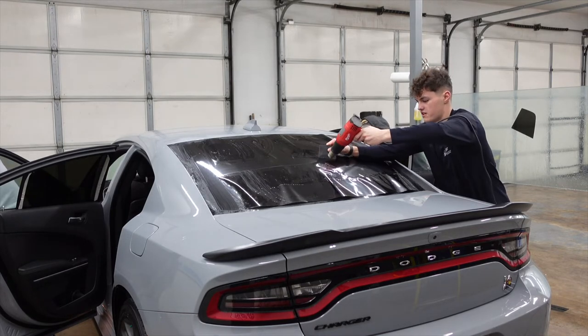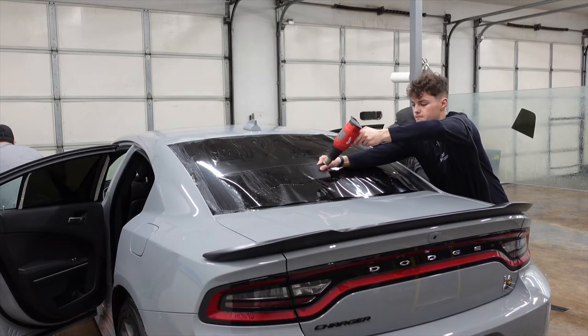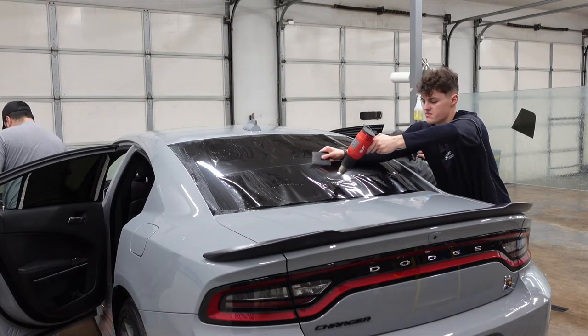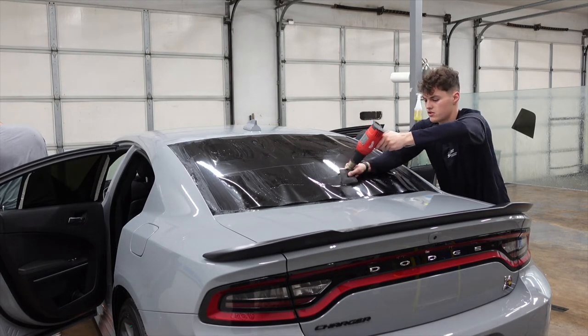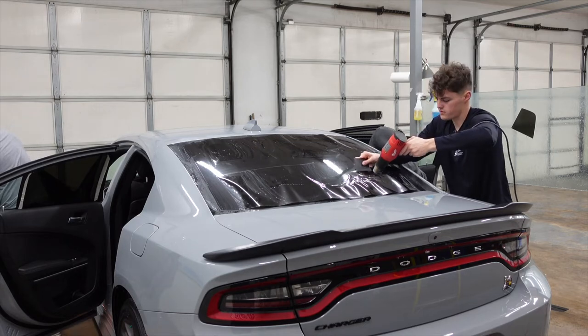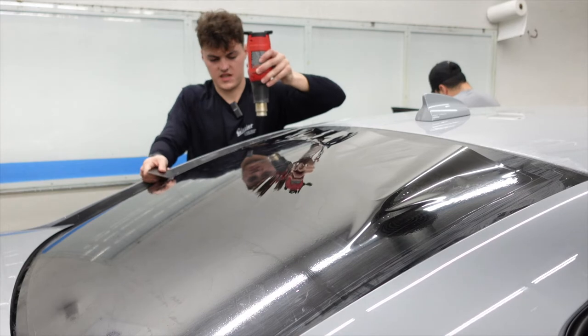I've said this on our TikTok before — by the way, if you haven't followed us on TikTok, be sure you go do that at Glacier Window Tinting. But all you need to do is learn from your mistakes. It's a big part of tinting windows — learn what you did wrong, know how to correct it, and then just keep pushing forward.